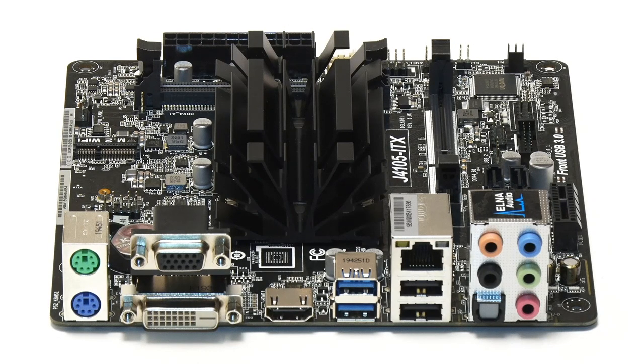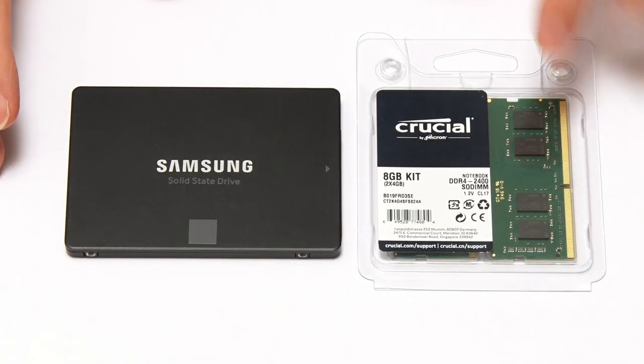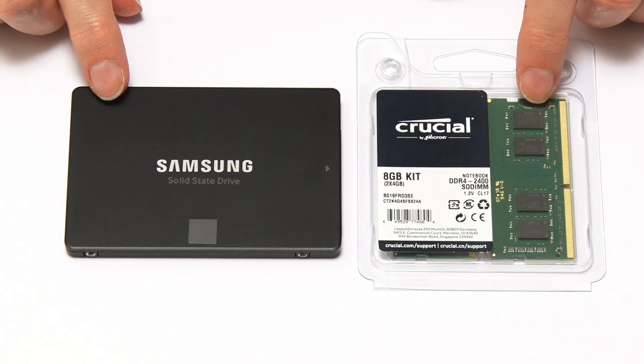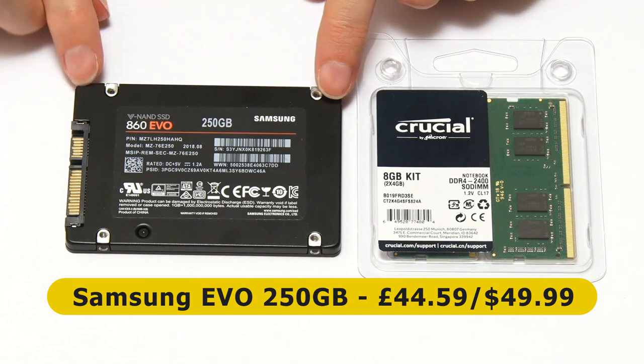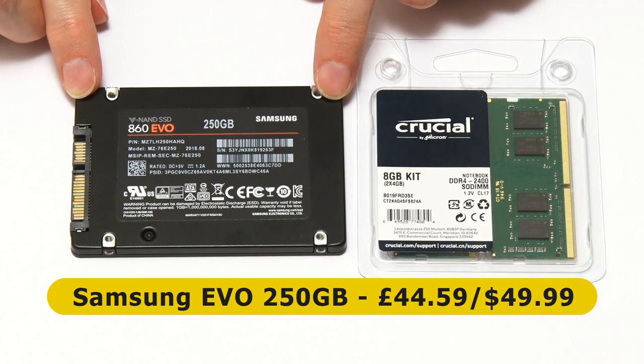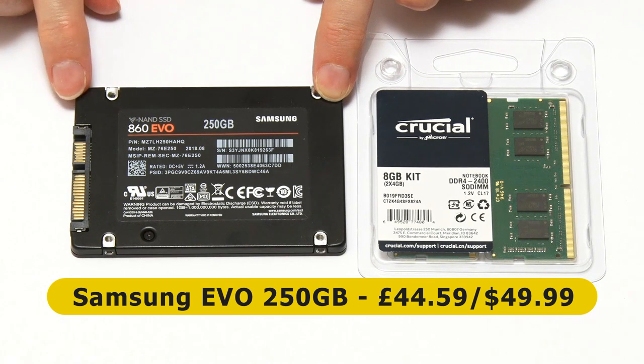We don't need to add too much to this board to build a working system, but what we do need is memory and storage. The storage is a Samsung EVO SSD — you can't go wrong with a Samsung EVO SSD. It's a 250 gigabyte model, which costs £44.59 and sells for about $49.99 in the United States.